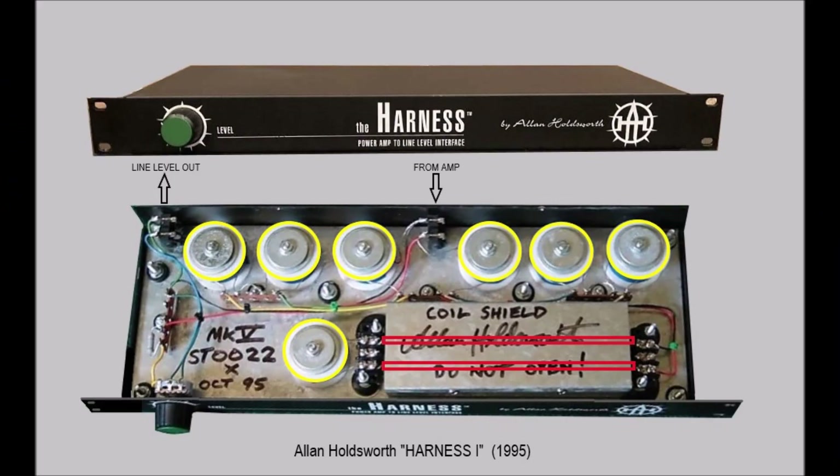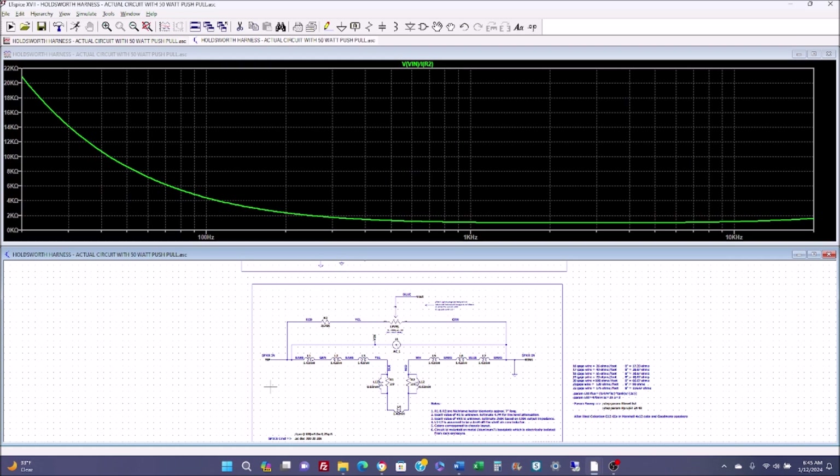Thanks to some generous people I have verified that the base plate is actually galvanized steel. This would tend to increase the inductance of the circuit by some amount, but it's not going to be anything dramatic. Let's take a look at the impedance — notice how it's now like a mirror of what it looks like as a stand-alone unit. The impedance starts out high and then it is pretty flat from about 300 Hz to 20 kHz. So it would appear that the impedance numbers I derived aren't really that significant because the properties of the output transformer will completely override all that.